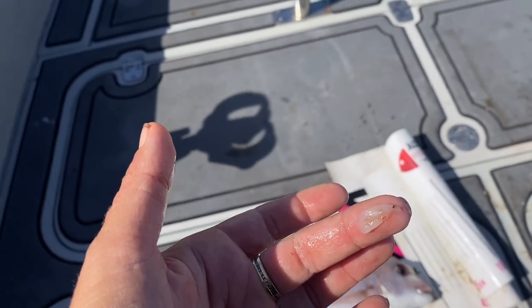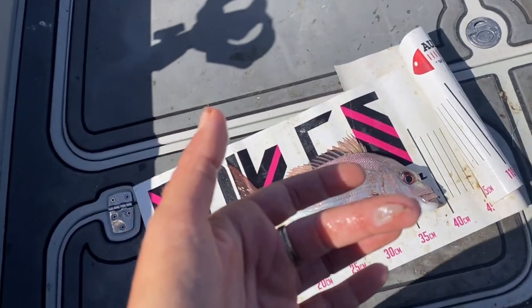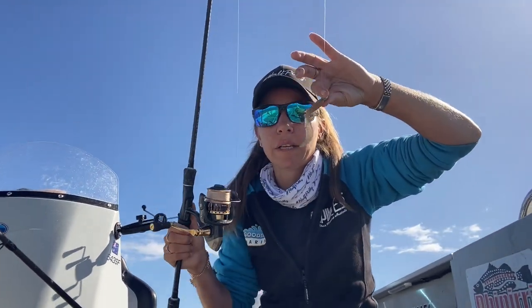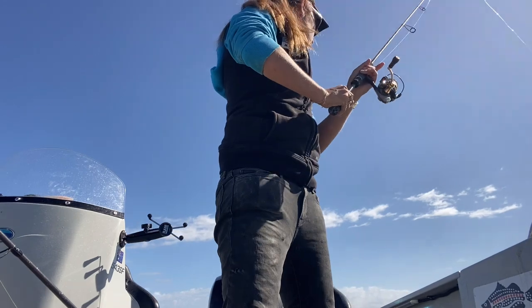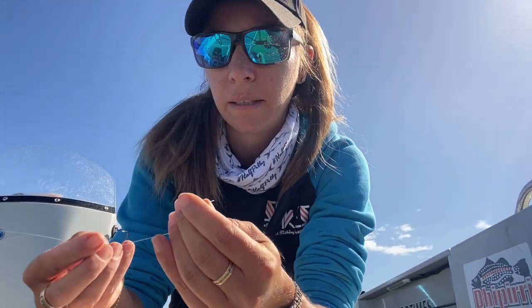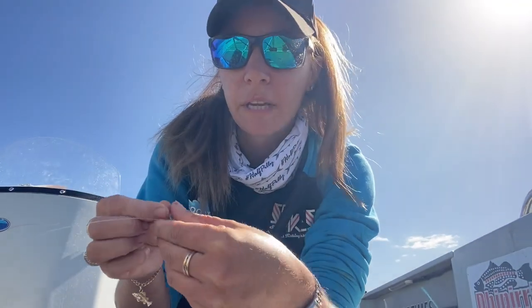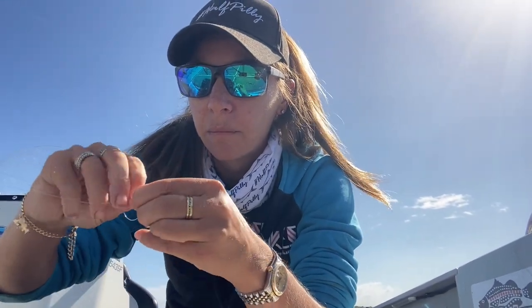I might put a second lure on, which is going to be like a whitey clear colour, and leave it in the rod holder and see how that goes. So while I put the second lure on, I'm just going to cast this out again and let it sit in the rod holder. Now this is a much heavier rod - it's got 20 pound leader, it's a 4 to 7 kilo rod, so it's going to be good if a big snapper comes along - it'll handle it.